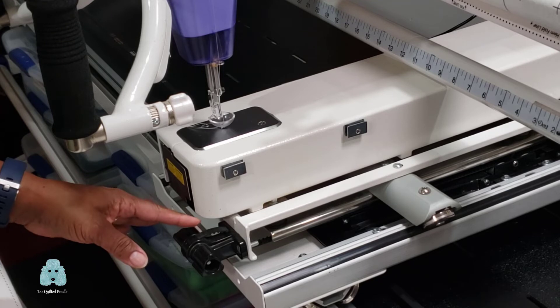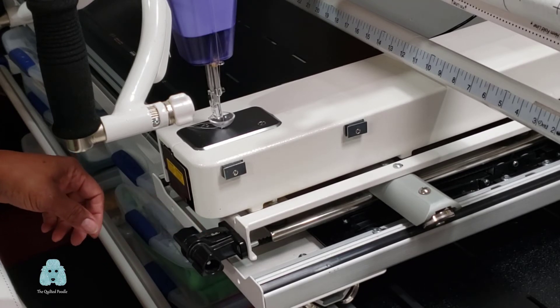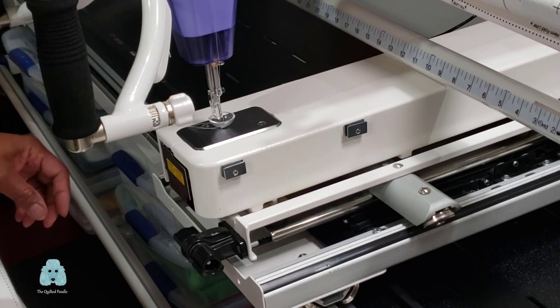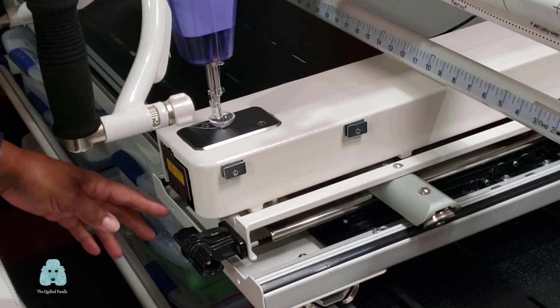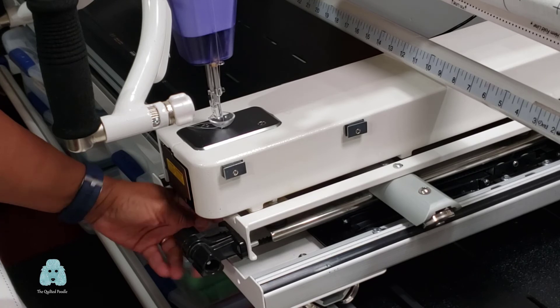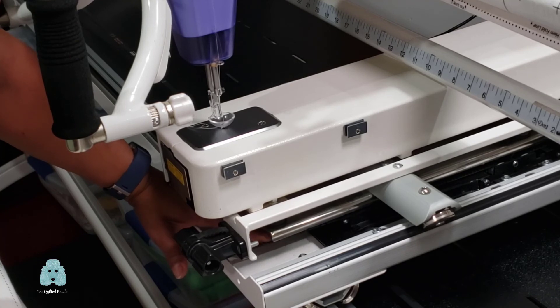Using the knobs, pull the belt as tightly as you can, then lock it in place. Once you get it to a snug tightness and you can't turn it anymore without really exerting a lot of pressure, lock it into place. You will only be able to move that belt maybe about a half an inch out of position.